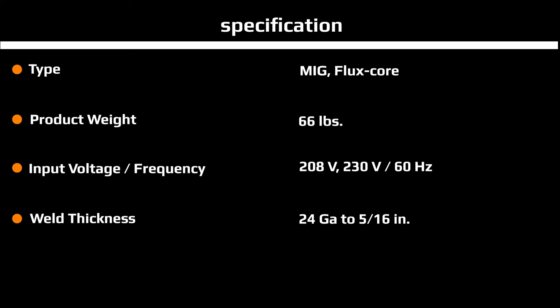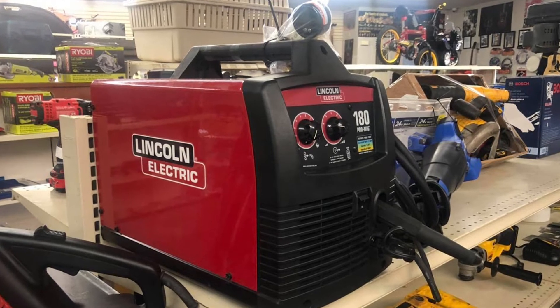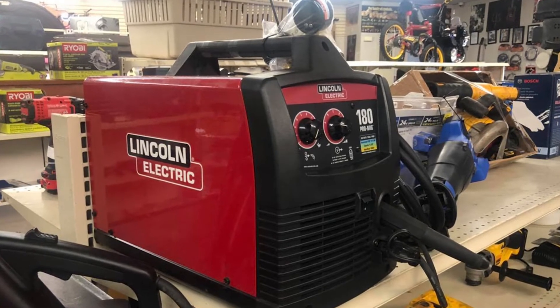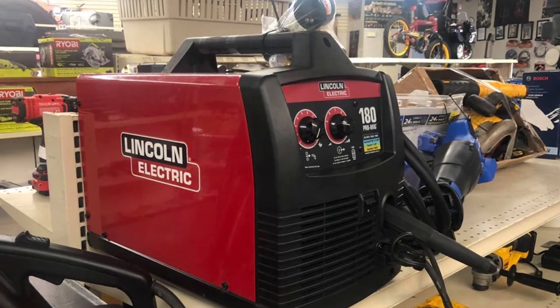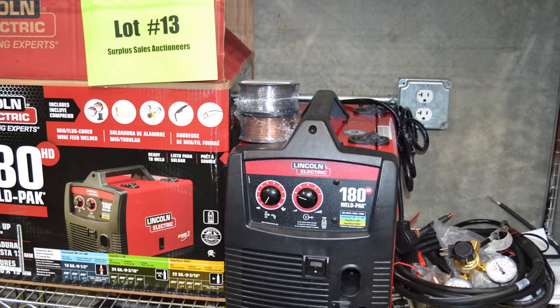The welder was manufactured by Lincoln Electric, a company based in Ohio and founded in 1895. Lincoln Electric is one of the oldest manufacturers of welding accessories and equipment in the country. The welder comes with a 3-year warranty.